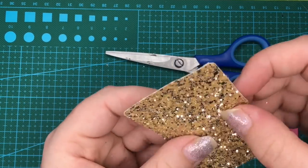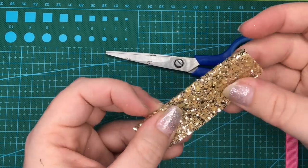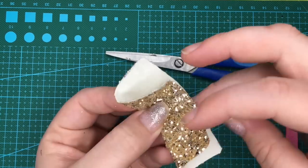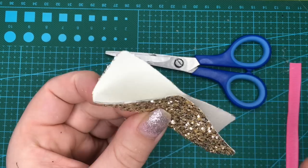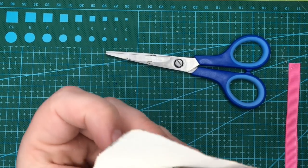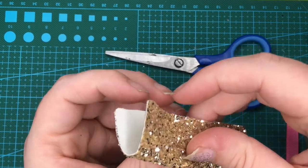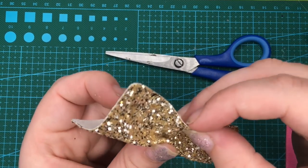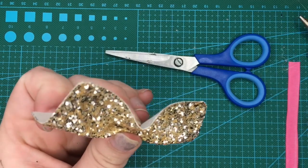It's just literally a case of folding down first, keeping it even. Make sure you know where your middle is — it's hard to lose your middle sometimes. Just put a little tiny blob of glue in there, pinch it down, fold it back up, bit of glue in there, squeeze it.